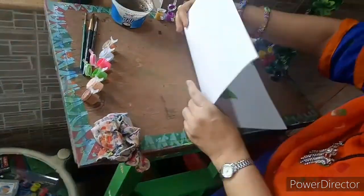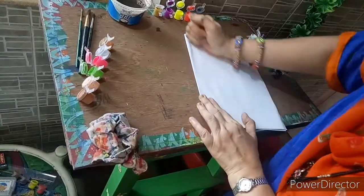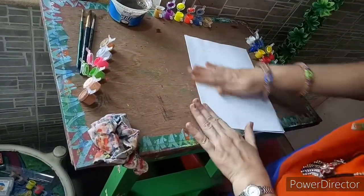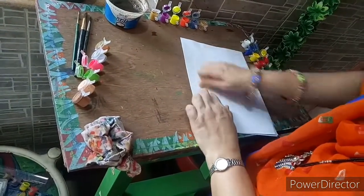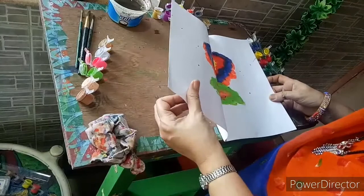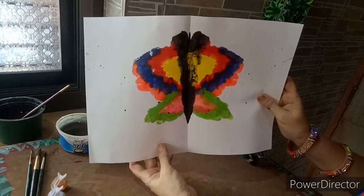Now we are going to fold the paper in the middle and press it. Press it very nicely. See the effect — butterfly! We have created a butterfly. Let it dry and then we can do some outlines and some touch-ups.